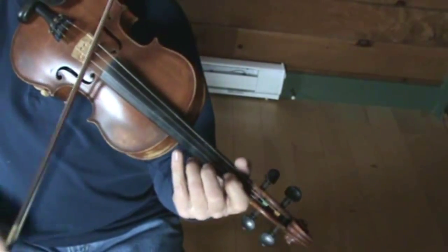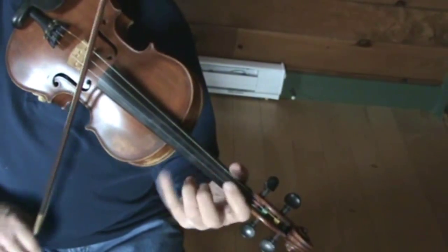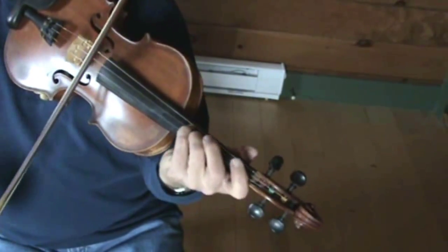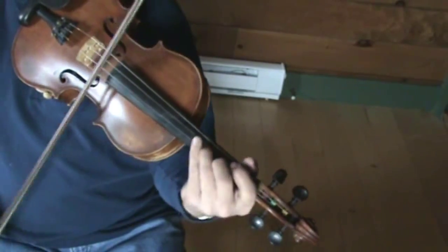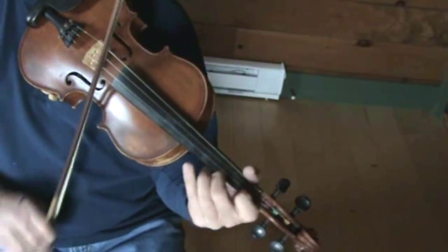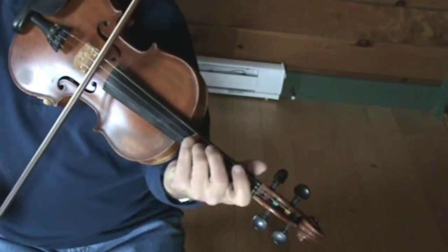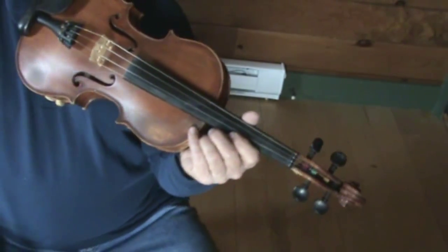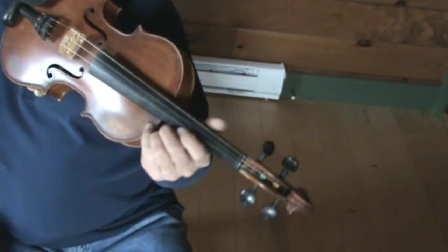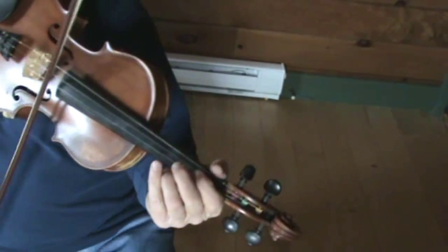This is kind of tricky. And that's the whole second part too. So you can see it's just a fun little tune to be able to play — Squirrel Hunters. Let's try to play it up to speed and give you a close-up of the fingering.